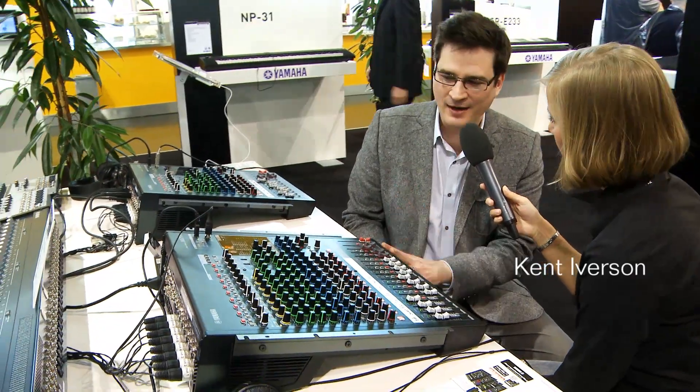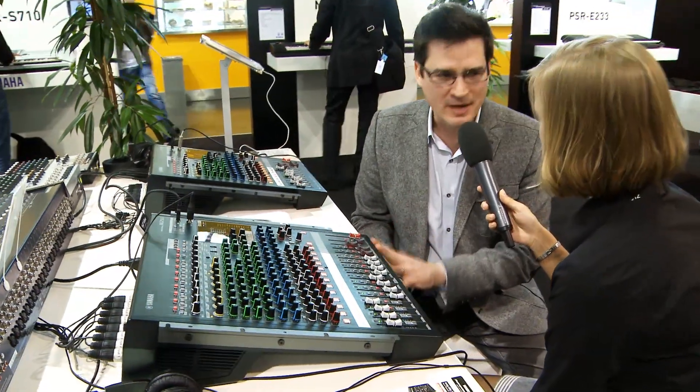Ken, this time we want to talk about the new MGP series. What does MGP stand for? Well, the P in MGP stands for premium, and this is Yamaha's new analog and digital hybrid premium mixer.